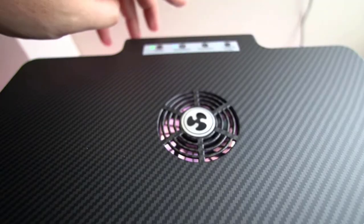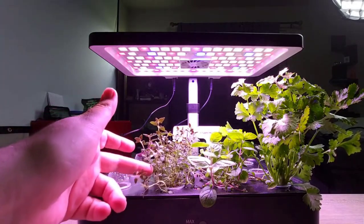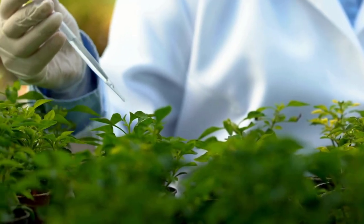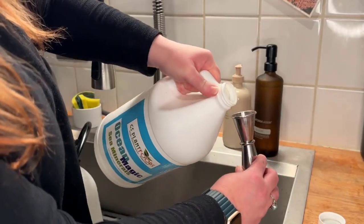The adjustable light height allows for optimal plant growth without touching the plants. By following this method, you can grow microgreens at home easily. Using liquid organic fertilizers offers additional benefits, such as protecting against diseases and strengthening the immune system of plants.